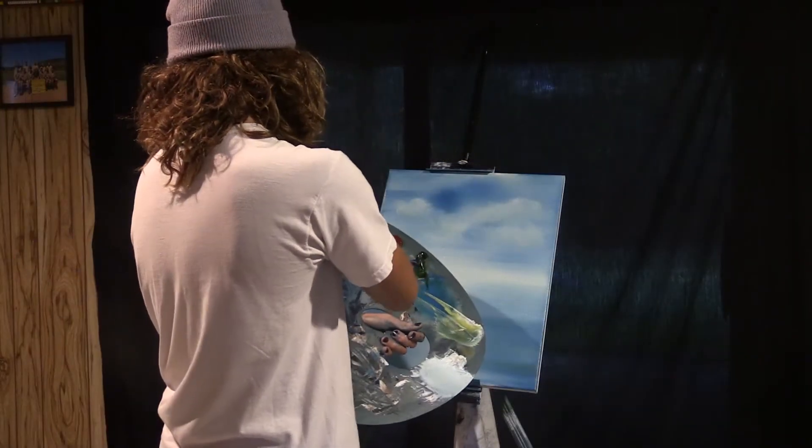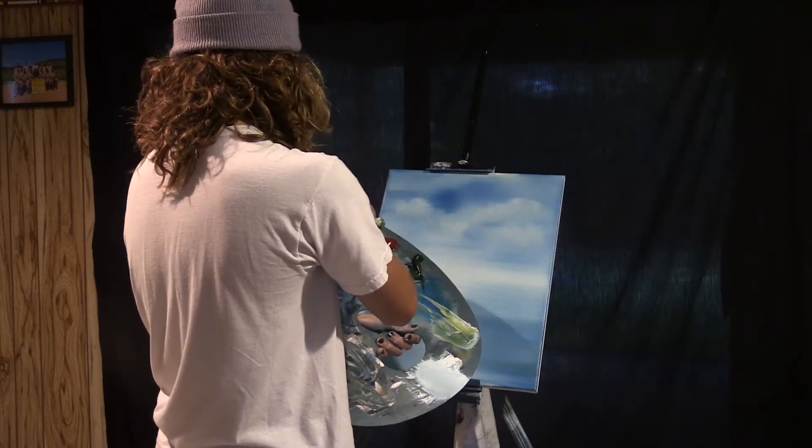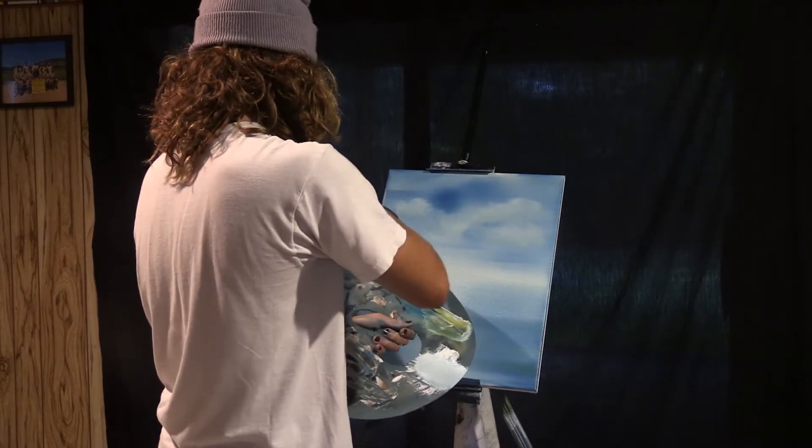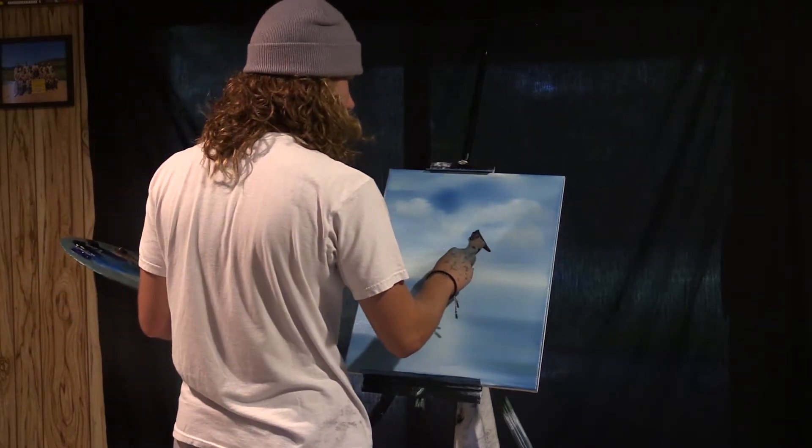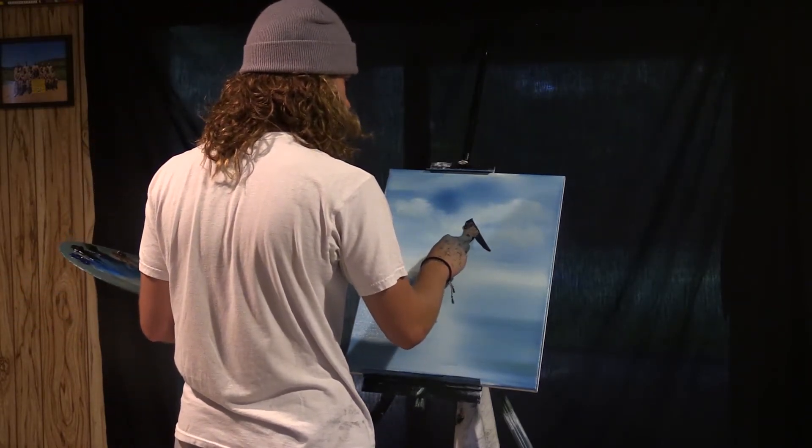Let's grab some midnight black, some Prussian blue, and some Van Dyke brown. Mix it up on the knife and take a little scoop out of it and we're just going to slap it right on here just like that.